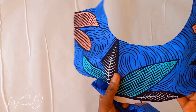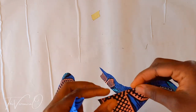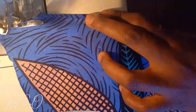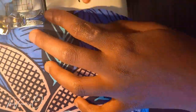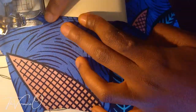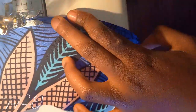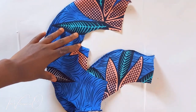You will now hem around the outer curve of the neckline facing. You can also use your serger to finish off the raw edge of your facing if you prefer. Your facing should look like this after hemming it.